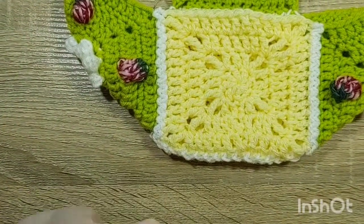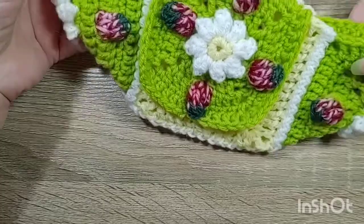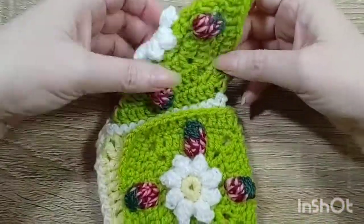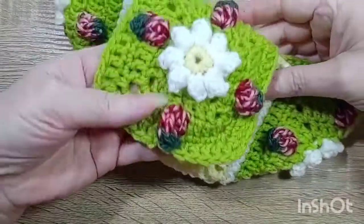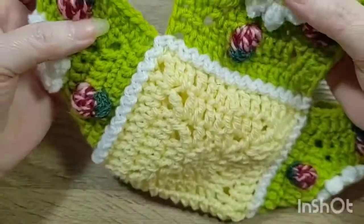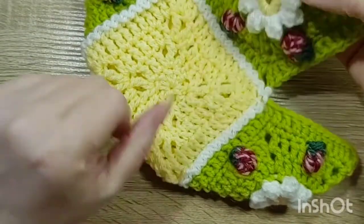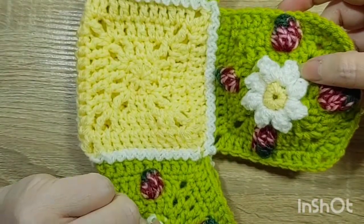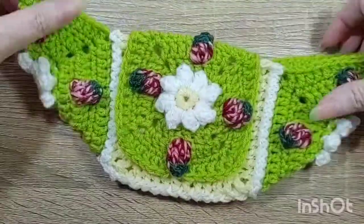Hello! I have three little granny square scraps from a previous project. I'll link it down below so you can make these squares if you want to. You'll have two types of granny squares to choose from, and the joining method is in the Strawberry Fields pillow.